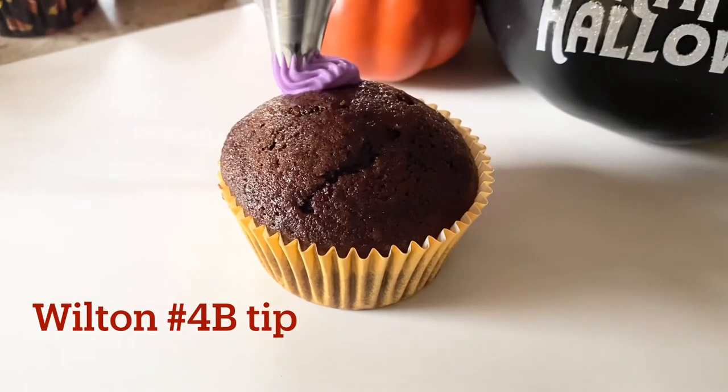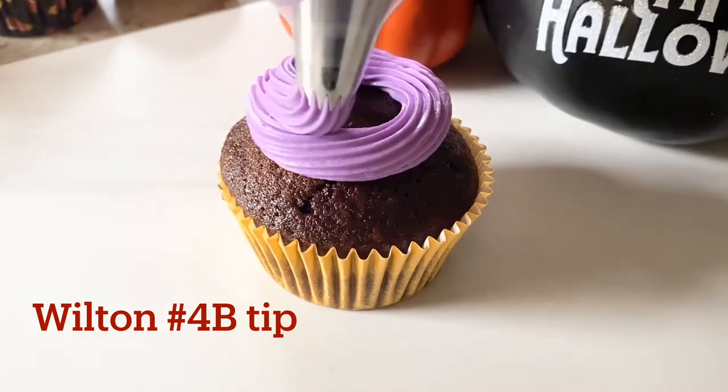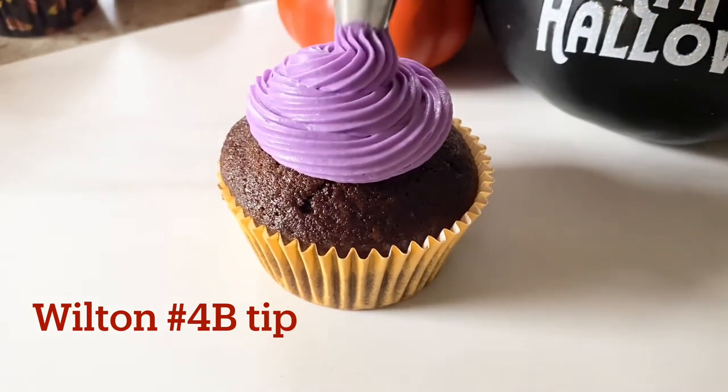And lastly, for Mary, use the purple frosting to make a swirl on top of the cupcake. But when you get to the top of the swirl, make sure you taper it off to the side just a little bit.